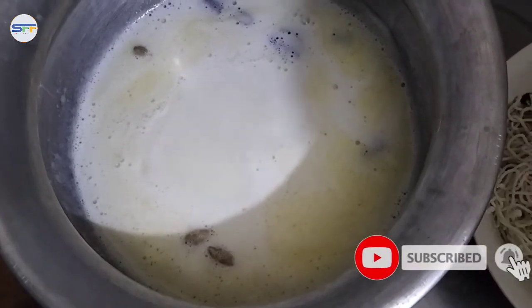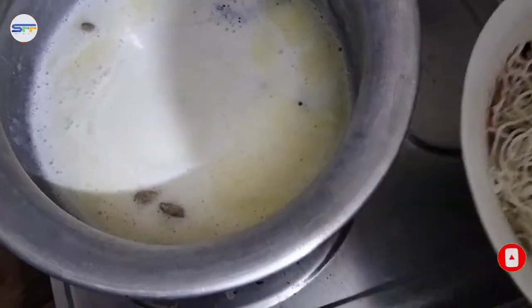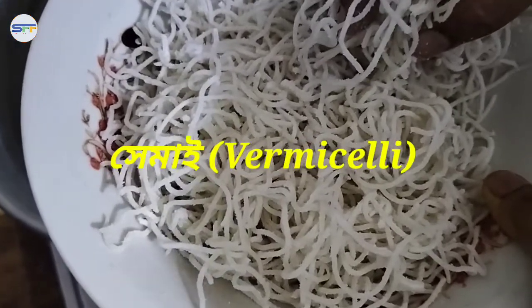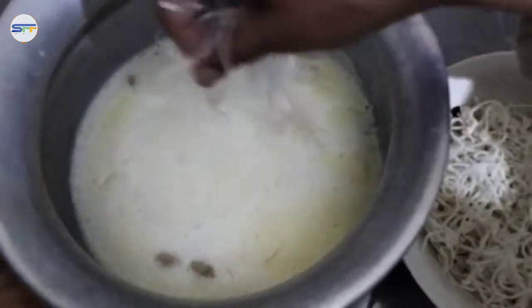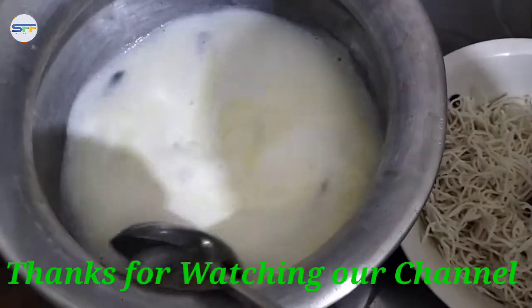Now we will add one amount of cream. This is the cream here. It will make a cream, and for this little bit, the purpose of this can be made in place.